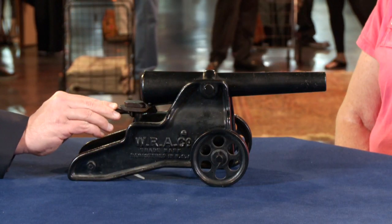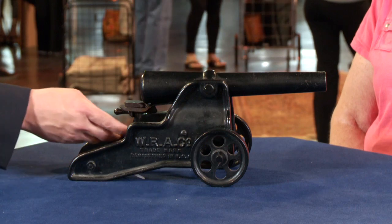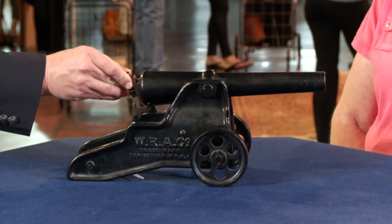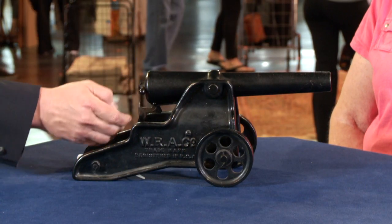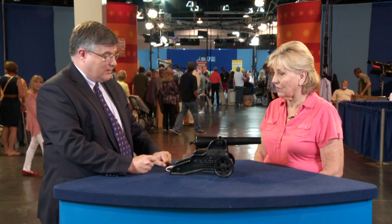It's a signal cannon. The mechanism opens up like this, and you put in a standard 10-gauge blank shotgun shell. The cannon actually on top says 'not for ball,' which indicates that you should not put a regular shotgun shell in it — it should only fire blanks. So you close the breech, lock the breech, and then you have a cord that would pull, snapping the pin into place, firing the cannon.